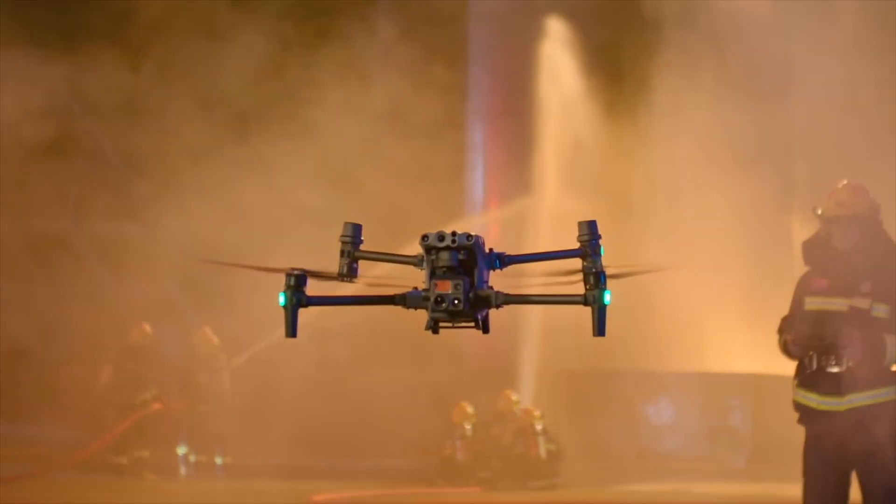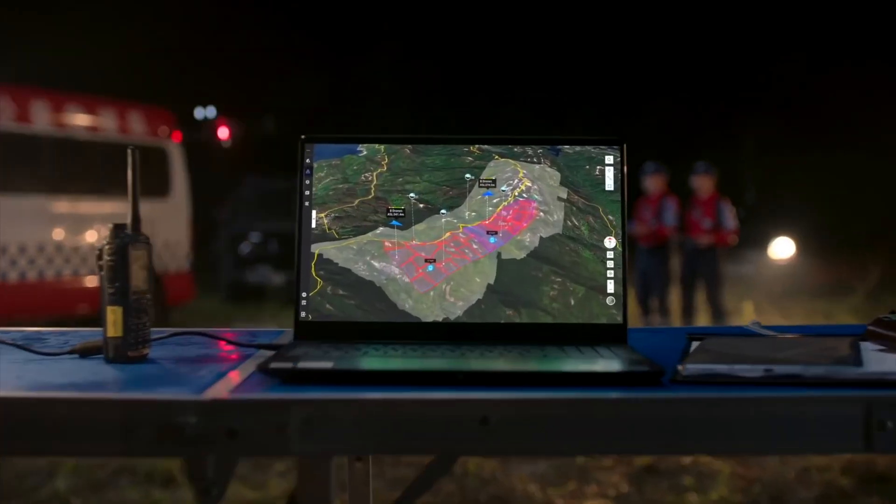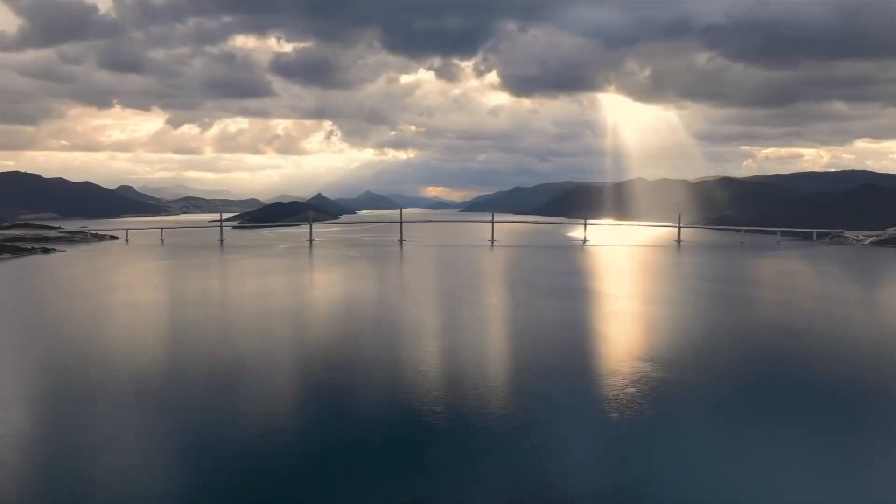Overall, this was a great announcement from DJI — the new M30 series drones with new camera capabilities, redundancy, and BVLOS-ready features. I'm very excited for the DJI Dock and cannot wait to get my hands on it, hopefully before Q4. DJI Flight Hub 2 is also a solid product that will suit anyone looking for an all-in-one cloud-based solution. If you enjoyed this video, drop a like and a comment — I'd love to hear your thoughts on the DJI Dock and the M30. Subscribe for more!